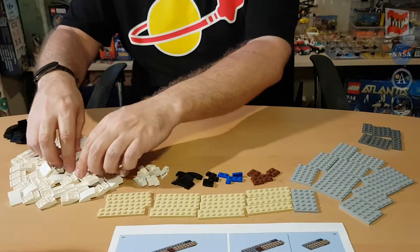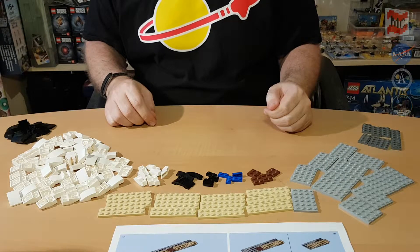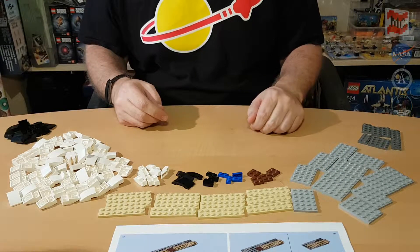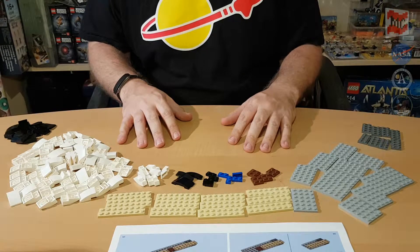That was a quick sort. I guess bag number 9 is the bag with the smallest variety of pieces — a huge amount of those curved slopes, pretty a lot of light bluish gray blades, and some 1x10 blades. Looks pretty simple, let's see how easy this will be.